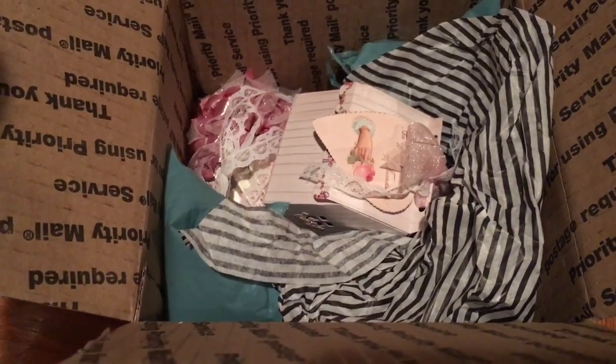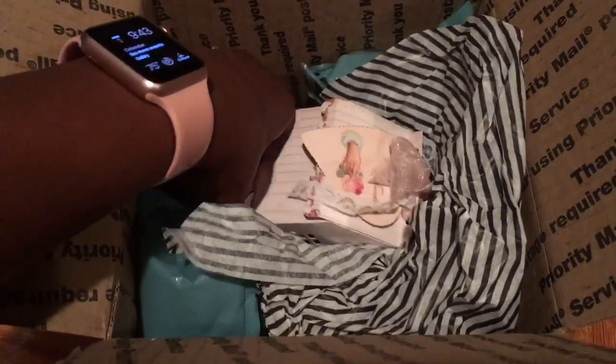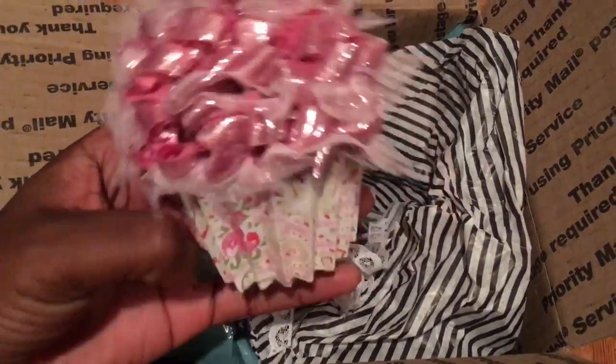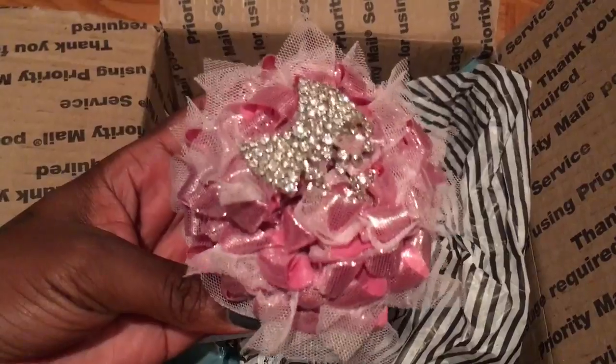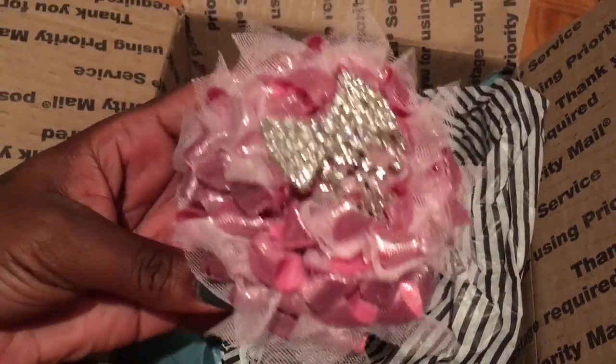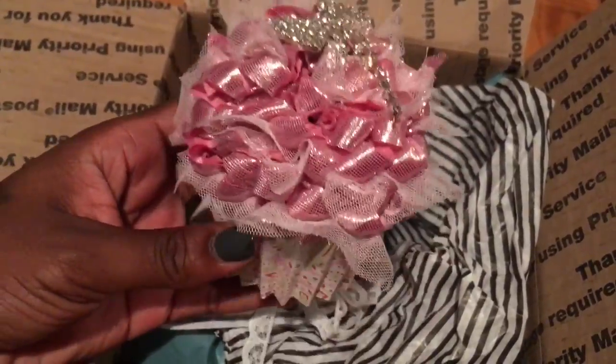I was totally surprised by this package. I didn't think she was sending me anything. But look how cute this cupcake is, guys. I love, love, love this cupcake. It is so pretty. And she put that really pretty bow on the top.